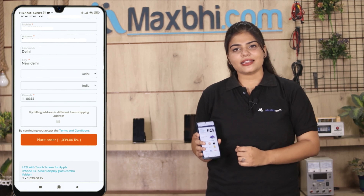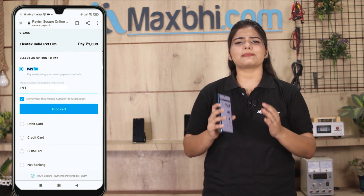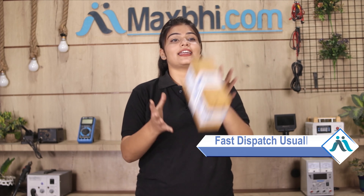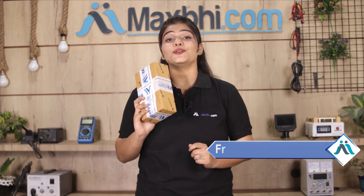Order click करने के बाद आप हमारे super secure payment page पर आ जाएंगे जहां आप almost हर तरह से payment कर सकते हैं. और हाँ guys, shipping बिल्कुल free है, so you just have to pay for the product and nothing else.